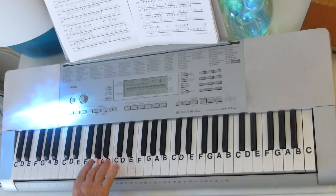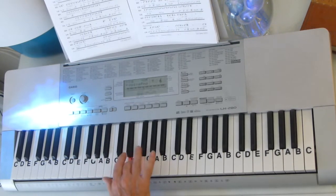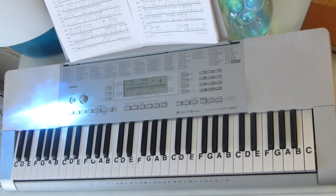E, F sharp, A, B, F sharp, E, F sharp, A, B, A, C sharp, E, F sharp, E. So the guitar is going to wind us right back into the chorus, but he has a lot of notes in there.